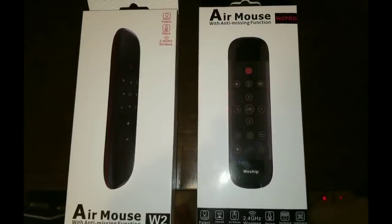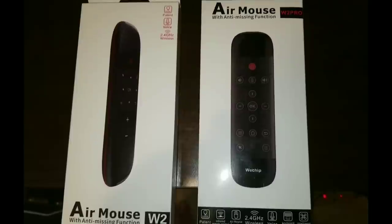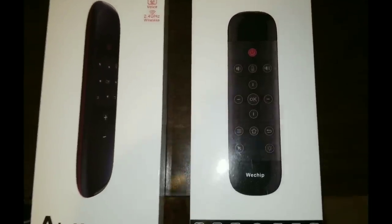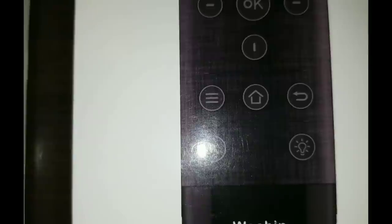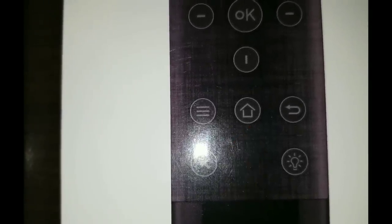Hello everyone and welcome to Streaming Tech Now. Well, take a look at this guys — everyone's favorite Air Mouse remote. The one feature that was missing, well guess what? They just upgraded to the brand new version. Look what they've got. I'm going to tell you a little bit more about this remote coming up next.